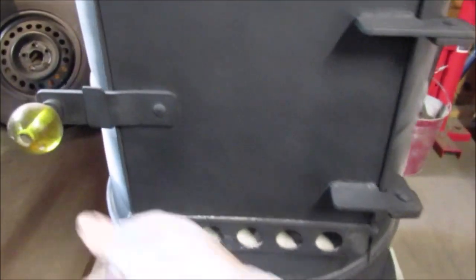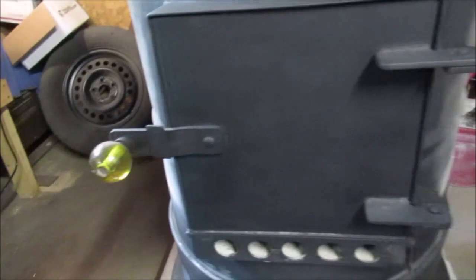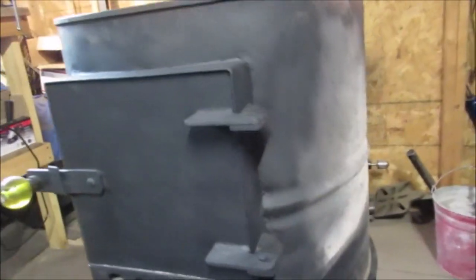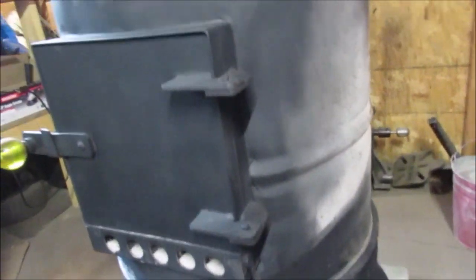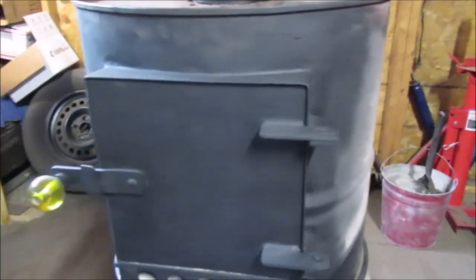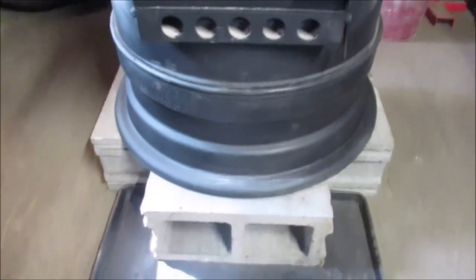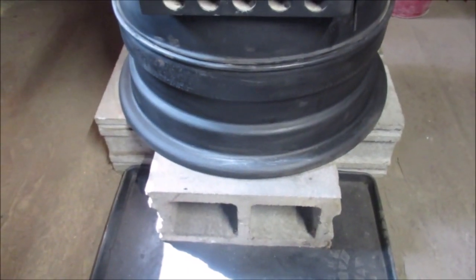If you haven't seen this stove before and you're just checking it out - this is like two-thirds of a barrel. See where the ridges are? On a regular barrel we cut part of it off at the ridge and shorten it. I put the playlist in the last video where you can go watch the whole build of this. Thanks for watching - we'll leave you some pictures.